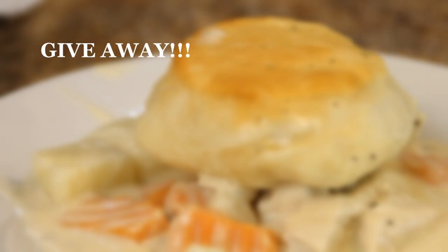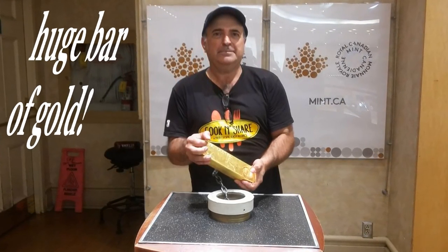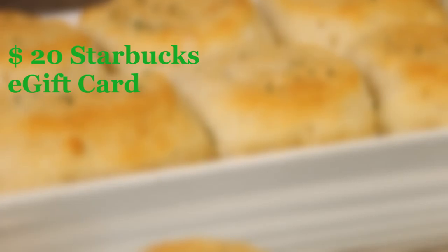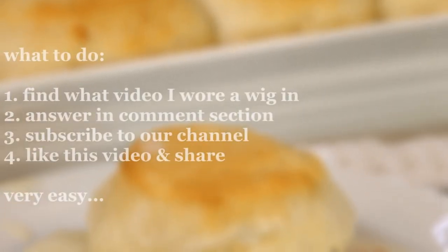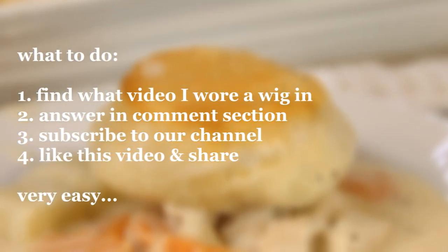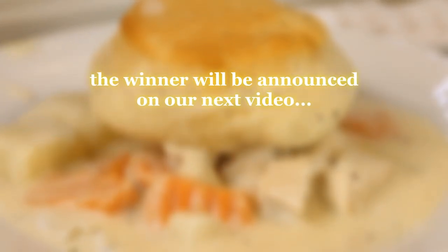Okay guys, it's time for our giveaway. No, I'm just kidding — that's actually from the Royal Canadian Mint. What you're gonna win is a $20 Starbucks gift certificate. The only thing you have to do is search and find out what video I wore a wig in. Find it, drop us a line in the comment section, subscribe and like this video and your name will be entered into a raffle. It's really that simple, and we'll announce the winner next video.